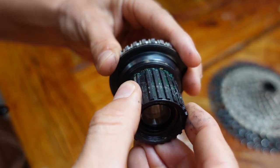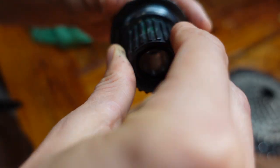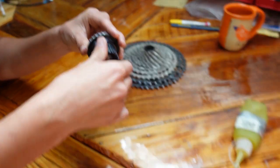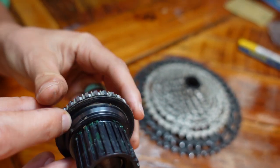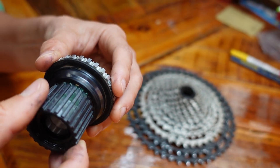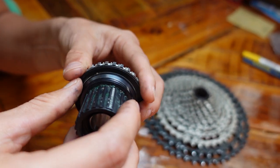Try pulling it apart and now twist — you see how it locks? That's how it works. Basically as it spins forward, there are springs underneath it and they compress together — that's what makes it spin freely. And then when you pedal forward, the springs expand and it locks into place, so that when you pedal, your cassette actually moves your wheel.